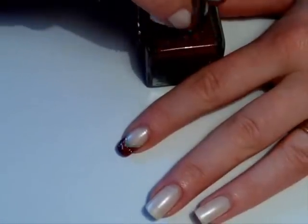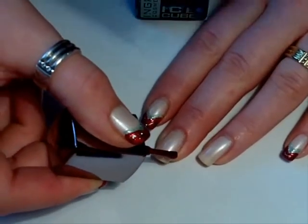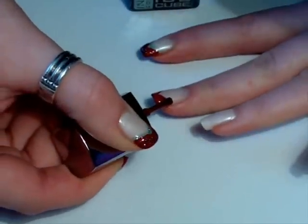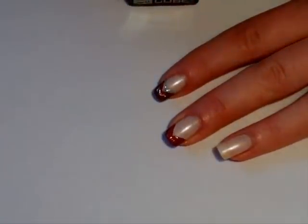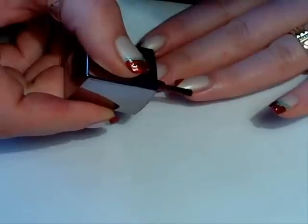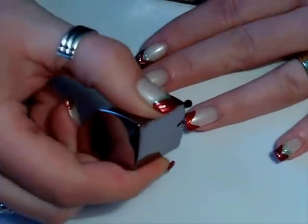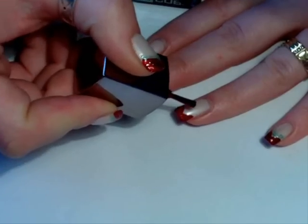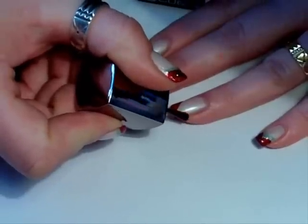Take your red glitter polish and do a V-shaped French tip, just like this. I can tell you one tip for French designs: if you don't have long nails, you can go a little bit higher and do the French tip more wide, and that will give you an effect of longer nails.